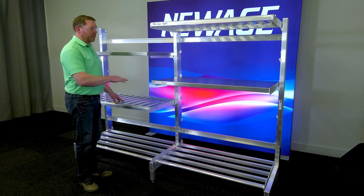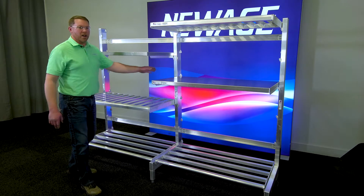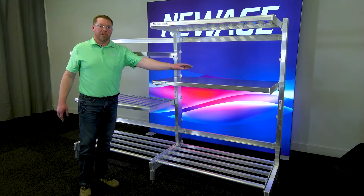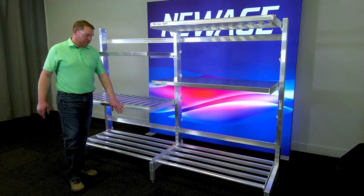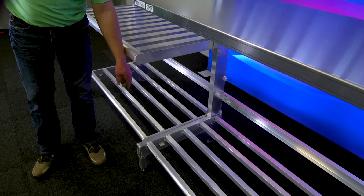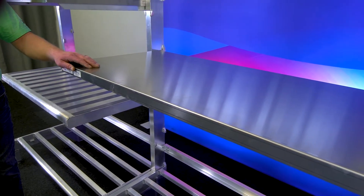Today we have a two-section setup that requires a left upright, a common upright, and a right upright. We're showing all three styles of shelves: HD on the bottom, T-bar in the middle, and this is our solid brute shelf.